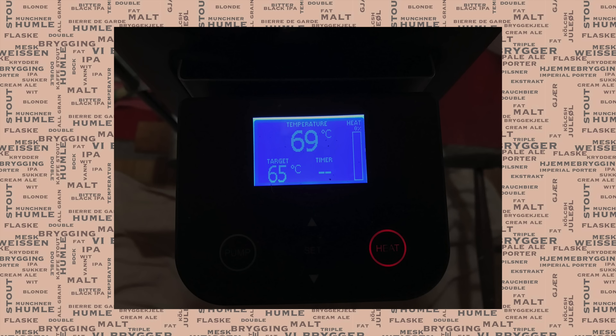Because this was a brew I really wanted to focus on efficiency, the grain grind was actually very fine — pretty borderline, I would say. For that reason, I decided to add rice hulls to the next mash — not a lot, just a small amount just to keep it flowing.